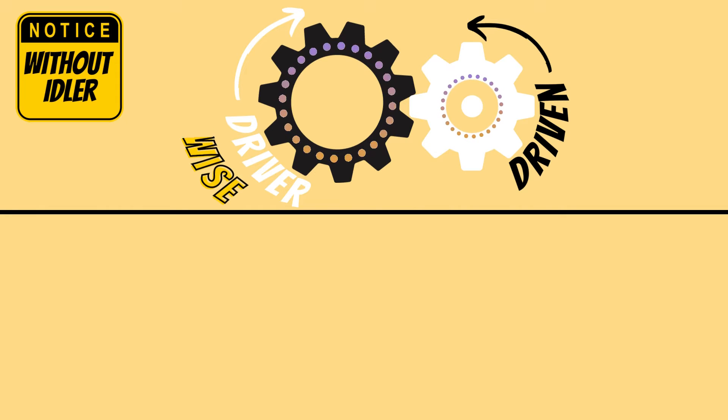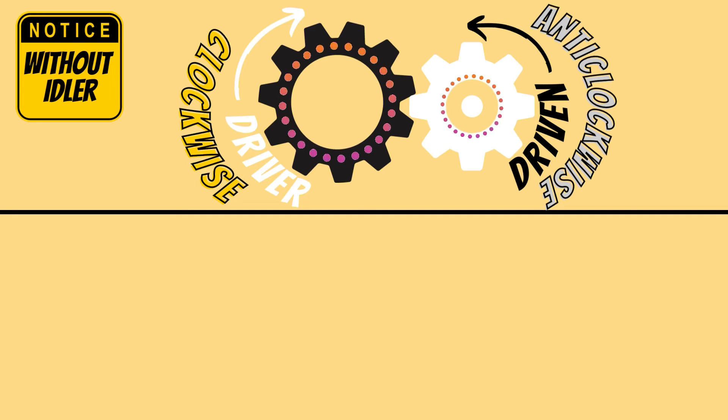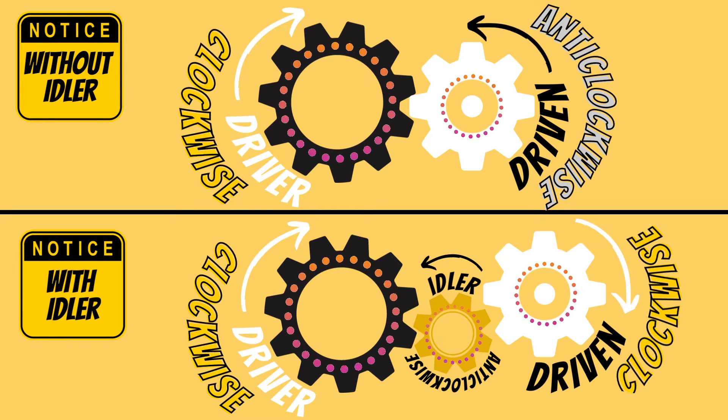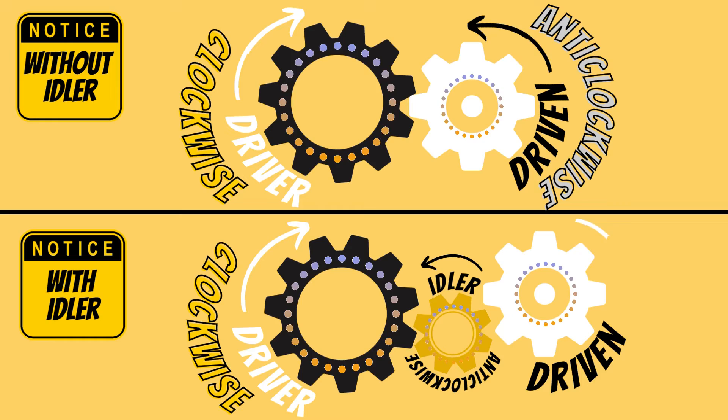The job of the idler gear is to change the direction of the driven gear. Without the idler gear, if the driver gear goes in a clockwise direction, it will cause the driven gear to rotate in an anti-clockwise direction. If we add the idler gear, the idler goes anti-clockwise and the driven gear is now able to go clockwise — the same direction as the driver.